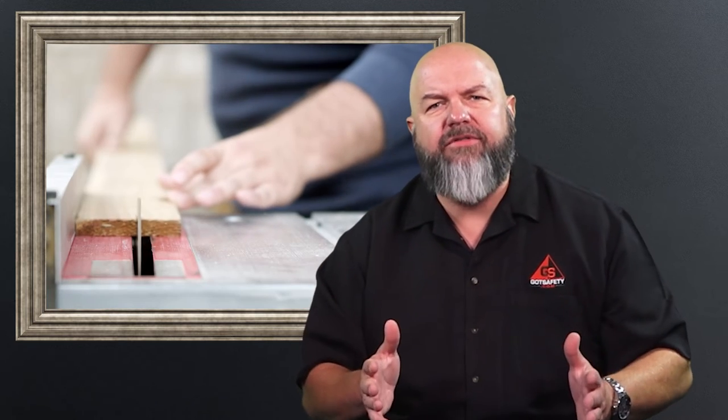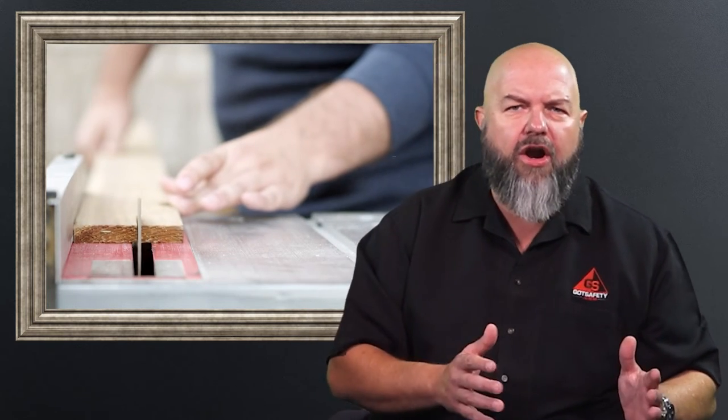The table saw is a tough one. I have a guy that lives down the street from me who just got the tip of his finger cut off on the table saw. I see so many times that these table saws have no guard and no kickback device. In this case, what did the client get cited for, Rick? This was $3,035 — $3,035 because they didn't have an anti-kickback device.